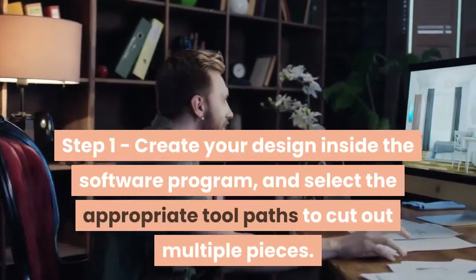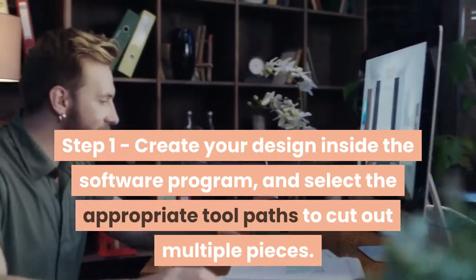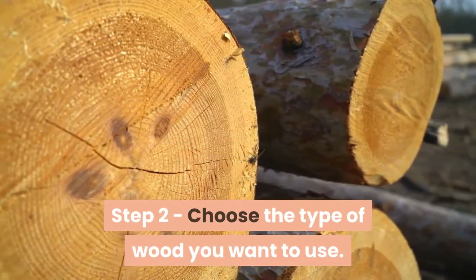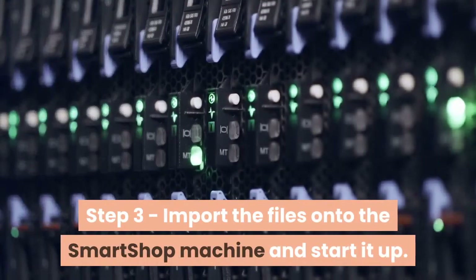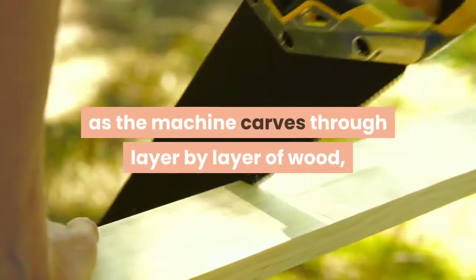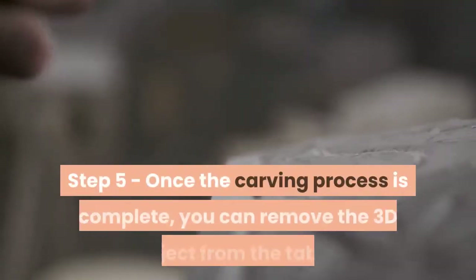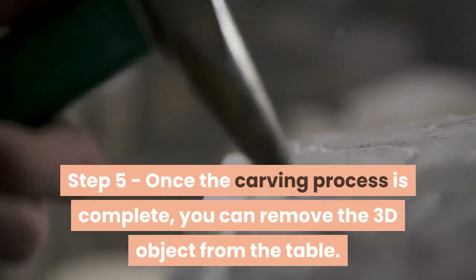Step 1 – Create your design inside the software program and select the appropriate tool paths to cut out multiple pieces. Step 2 – Choose the type of wood you want to use. We used multiple layers of plywood for our 3D project. Step 3 – Import the files onto the smart shop machine and start it up. Step 4 – You can watch as the machine carves through layer by layer of wood, slowly revealing the 3D object that's hidden inside. Step 5 – Once the carving process is complete, you can remove the 3D object from the table.